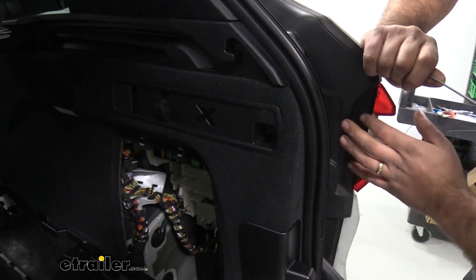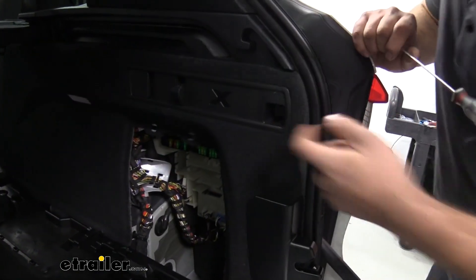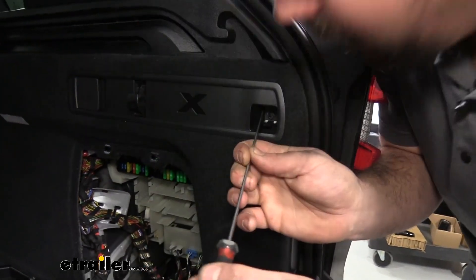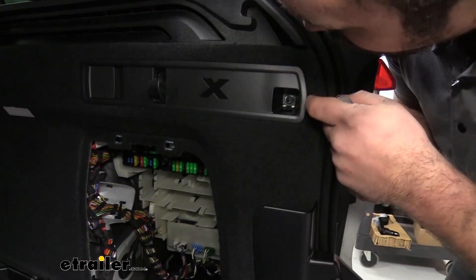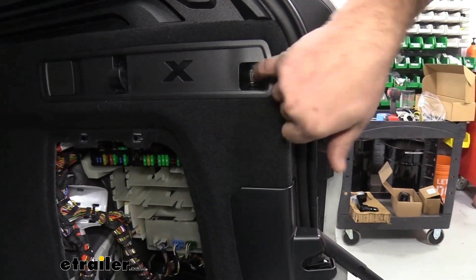We're going to gain access to our passenger taillight. In this little slot here, there's going to be a plastic cap, and there is a slot to where you can actually pry that cap open — it might pop out like that, so just make sure you grab it. Then you're going to have what looks to be an 8mm bolt, so get your 8mm socket and get that removed.